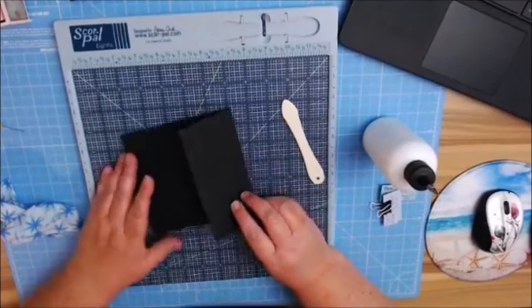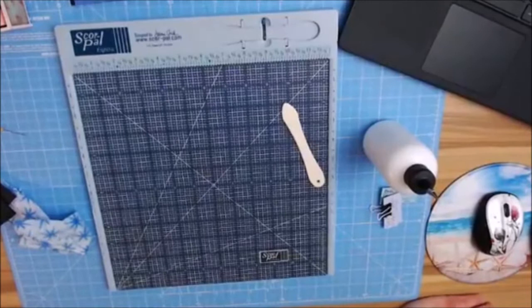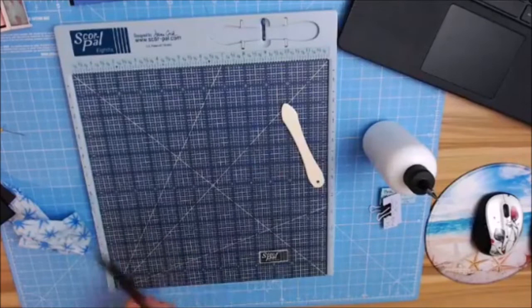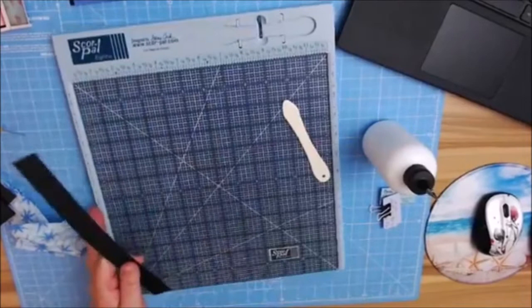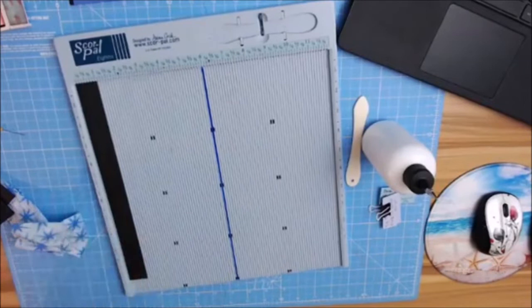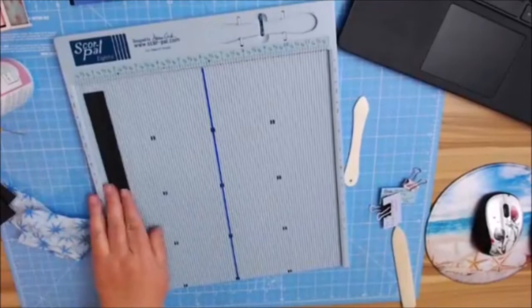Once you have this together, for some odd reason these aren't right here — so we'll make some. For your pockets, you're going to get some of your excess paper and create a one-inch strip. This is going to create the hinges for your pockets. Then we're going to take that on the one-inch side and score right down the middle at a half inch. This should make about two hinges for each one-inch strip.